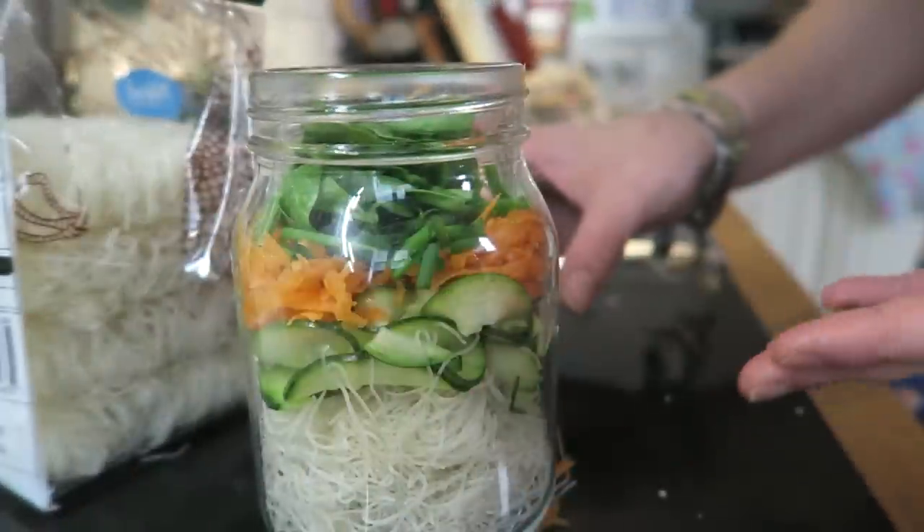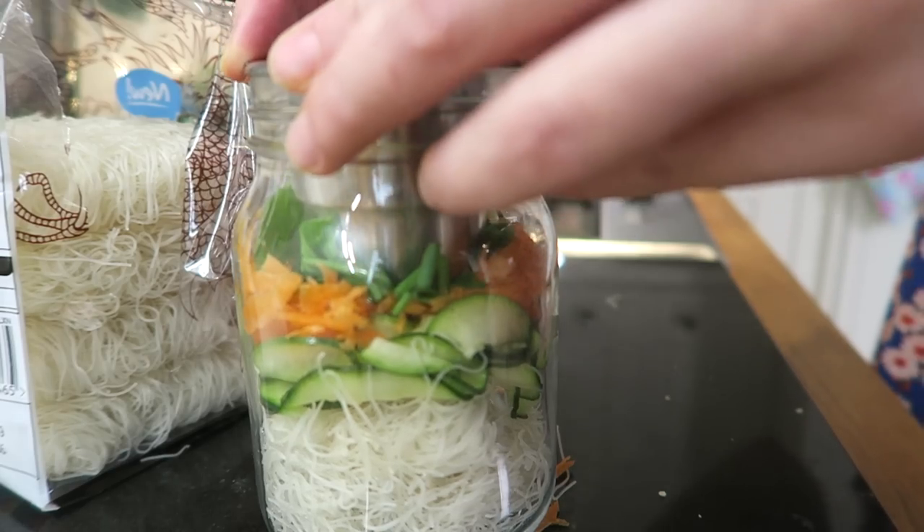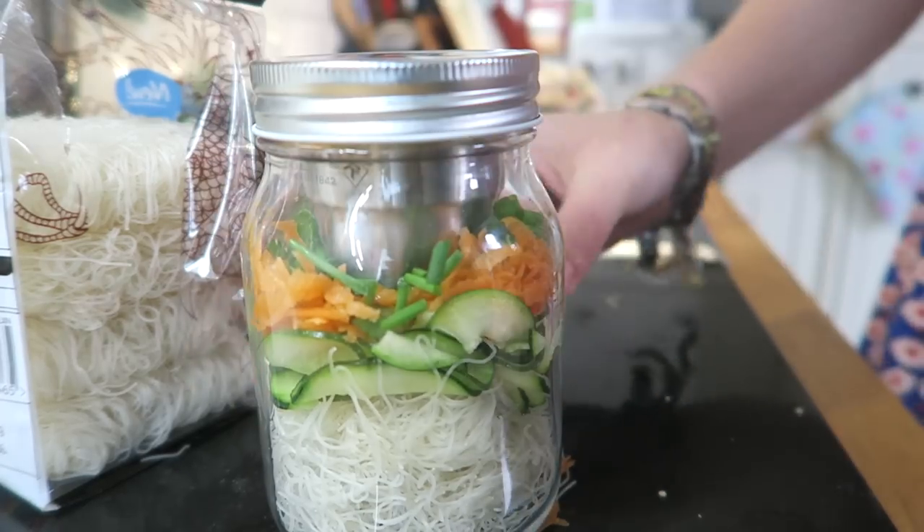We've put everything in our jar — all our veggies and noodles — and we've got all our spices ready for the broth in the little container. Just press that down, keep it nice and tight, put that on top, and there you go — there's my noodle pot. I'm going to keep this in the fridge until I'm ready to take it away, whether that's Monday, Tuesday, or Wednesday. When I want to eat it, all I have to do is boil the kettle and add about 250ml of hot water. Just make sure your jar is heatproof — if it's not, you can just pour it into a bowl. I'm now going to make a few more of these for the rest of the week.